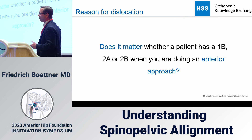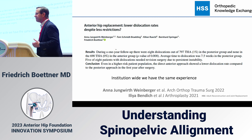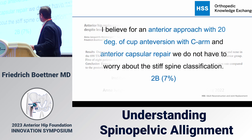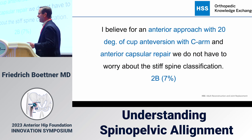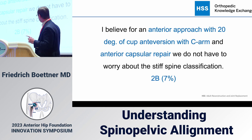Does this really matter for us as anterior surgeons? Dislocation is not a significant problem in my practice or among my colleagues at HSS who do anterior replacements — we don't have high dislocation rates. I believe that if I use a C-arm, place the cup at 15 to 20 degrees of anteversion, and close my anterior capsule, I don't need to worry about the stiff spine classification — with the possible exception of the 2B patients.